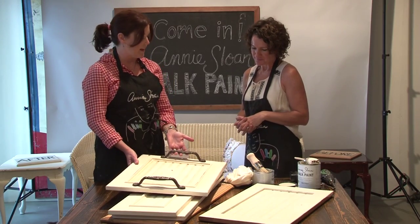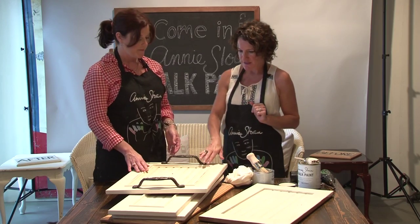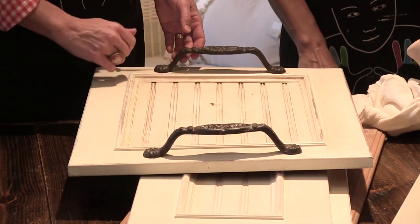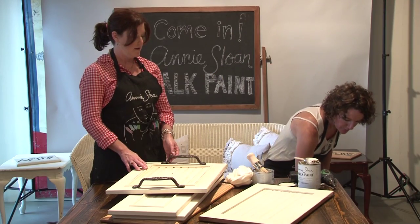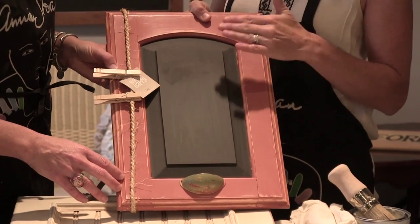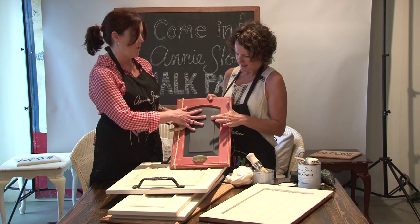Is there anything else you can do, or any other ideas? Another idea, especially if we find these that don't have the beadboard in the middle but have a solid panel in the middle, is that we will paint the entire door with chalk paint and then we go and get chalkboard paint. So this is the chalk paint right here, and then this is chalkboard paint.